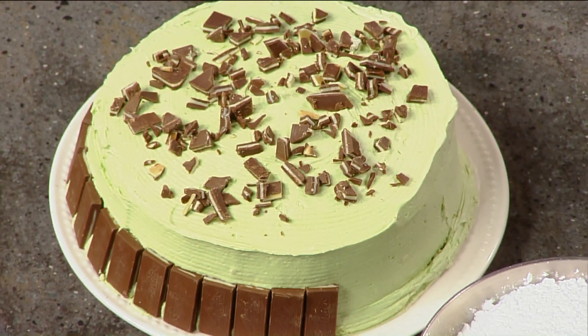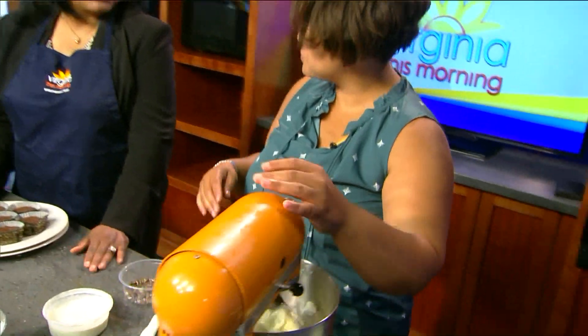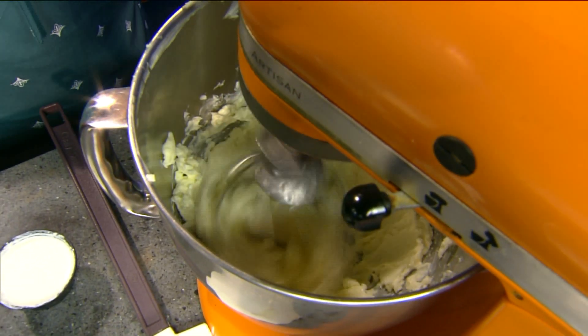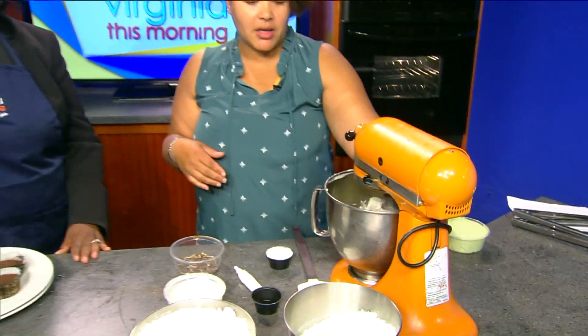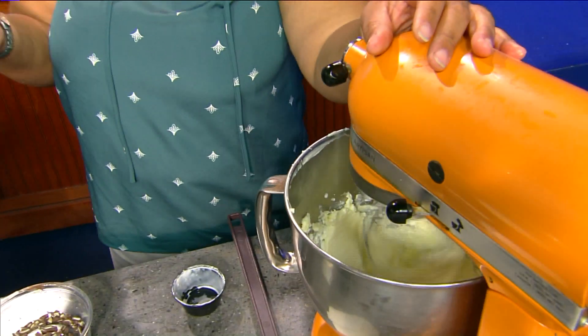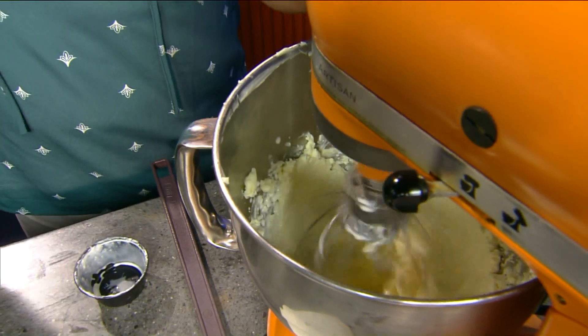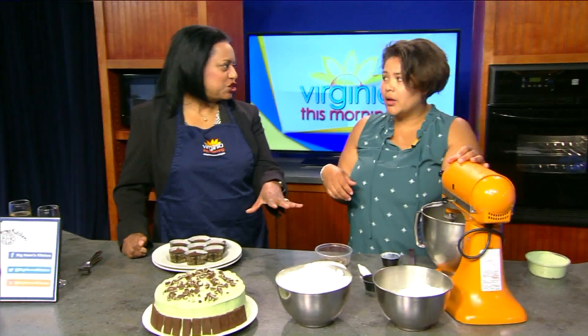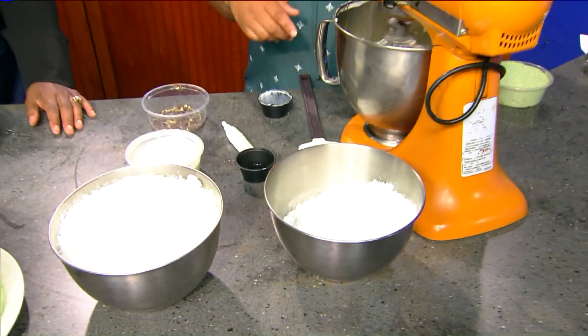This frosting is gluten-free as well, so everything that goes on this cake, along with the cupcakes, is all gluten-free. Starting with our butter, of course — that wants to be room temperature, not melted, and no salt for this one. We have about a cup and a half of butter. We're going to put a little bit of heavy cream inside, which will give it a little bit of thickness. This is an icing, but it's a little bit more fluffy because it's a filler — the mint filler inside the cake. We do have a lot of confectioner's sugar, and also our mint extract, which is what's going to give it the flavor.